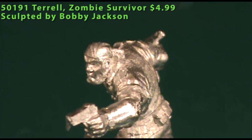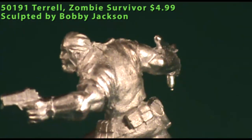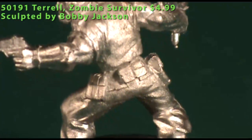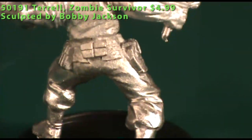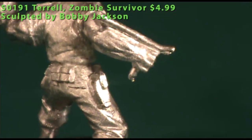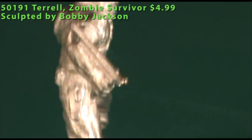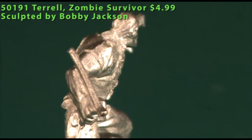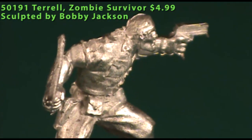He'd fit into a game like All Things Zombie without a problem. You could even drop him into a modern Call of Cthulhu game, a regular game, or D20 Modern. He didn't need much cleaning — just a little extra metal under the grip of the pistol and a mold line across his head, but since he's wearing a do-rag, that cleaned up quickly. He looks like he'd paint up fast too, so a good model.